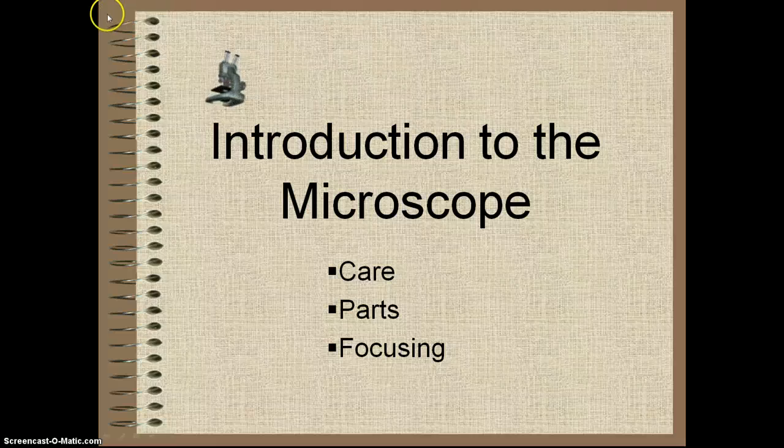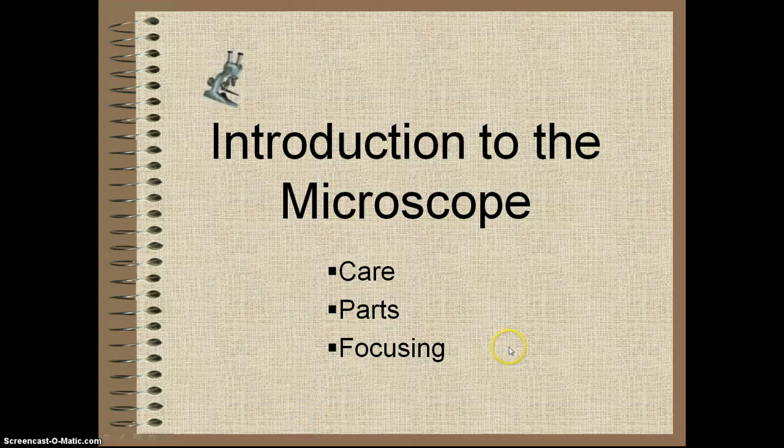We're going to talk about the microscope this week. To get you introduced to the microscope, you're going to do a little bit of homework tonight. We're going to look over three parts: first, care of the microscope, then the parts of the microscope, and then focusing, which is the main part — making sure you can focus on objects and have fun with them.